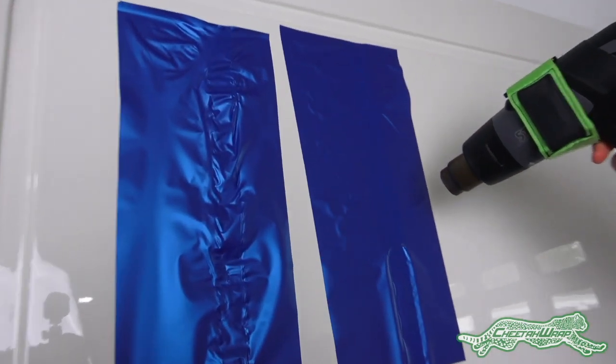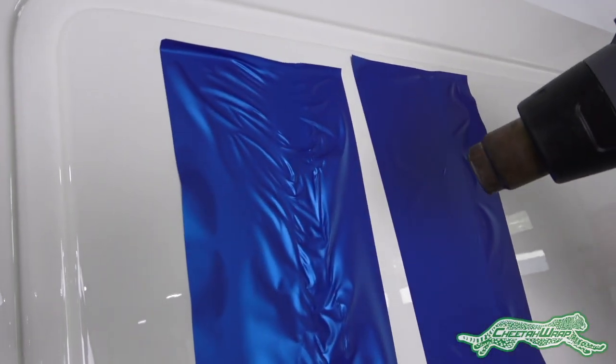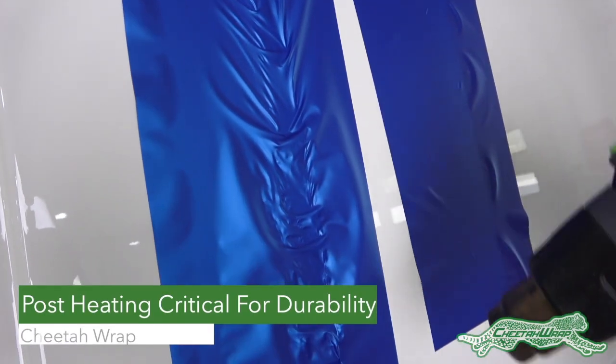The panel that wasn't post-heated shrinks back to its original shape, and the panel that was post-heated stays in the shape of the recessed areas, which means it will hold onto the vehicle for the long term.